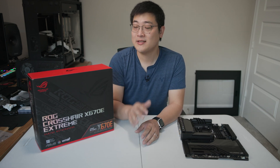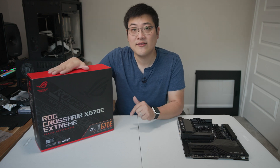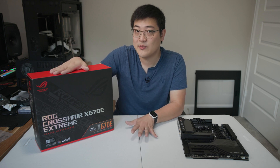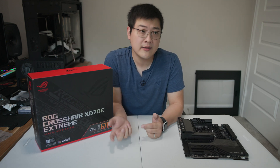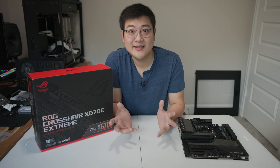Hey, what is up guys, it's Stan here back with another video. In this one we're gonna be taking a look at the brand new ASUS X670E Extreme motherboard I've got right here. This is just about as good as it gets when it comes to motherboards, and this is for the brand new AM5 platform. We're gonna be doing an unboxing, taking a look at the motherboard, and then we'll do a quick comparison with the previous Crosshair 8 Extreme motherboard, just a side-by-side first look. So let's get into it.